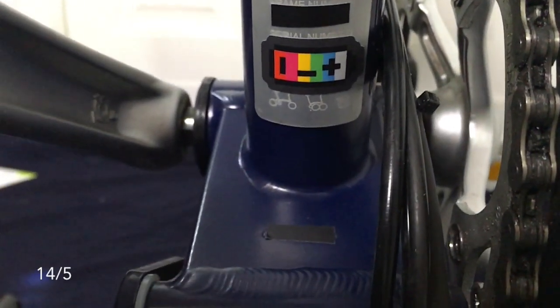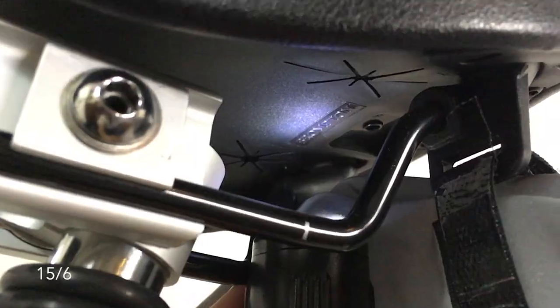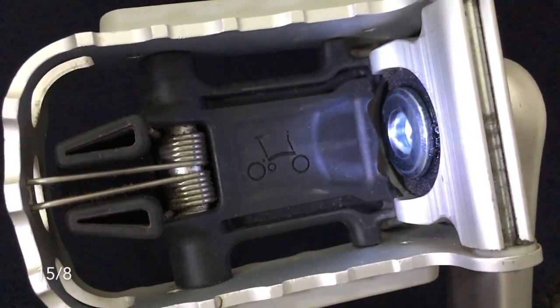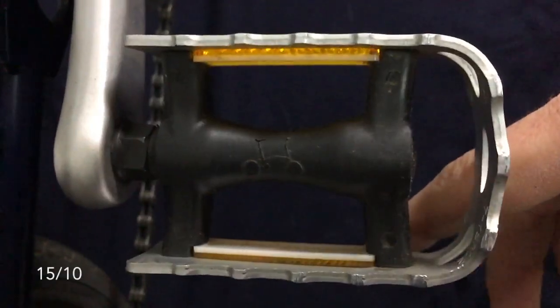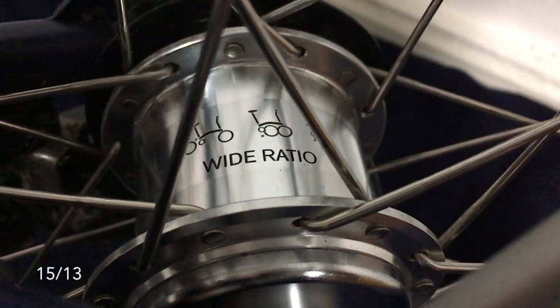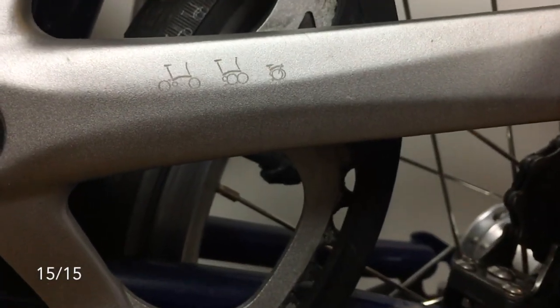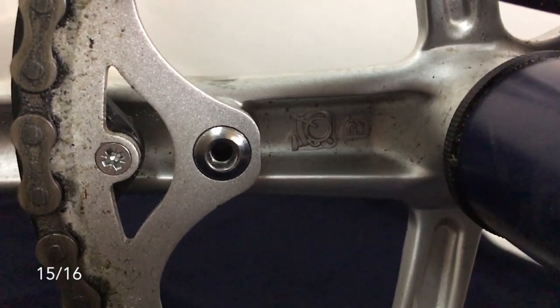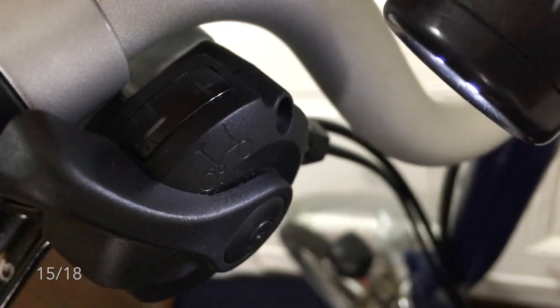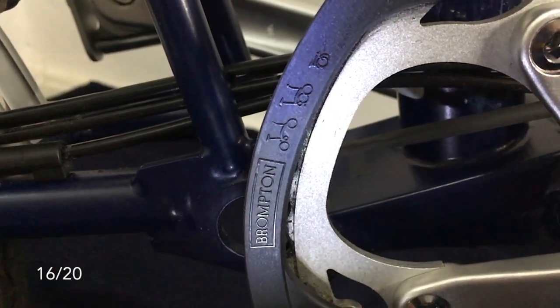Unfolded, parked, and folded bike on the bottom of the serial plate. Unfolded bike on the back of the saddle. Brompton under the saddle. Unfolded bike on the saddle pole and on the folding pedal. Folded and unfolded bike on the other pedal. Unfolded, parked, and folded bike in the left and right brake handles. Unfolded, parked, and folded bike on the rear hub, the left crank, and the right crank. A tiny folded bike molded in the back of both cranks. Unfolded bike on the left and right gear shifts.